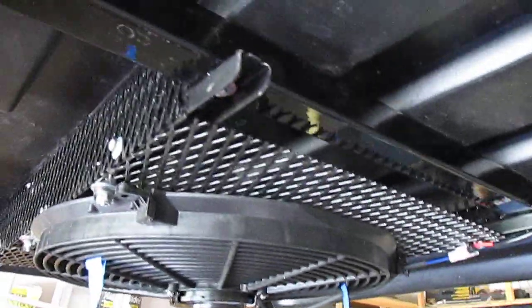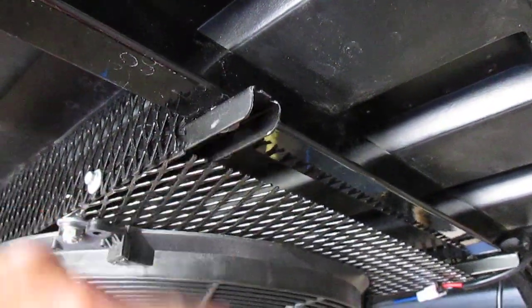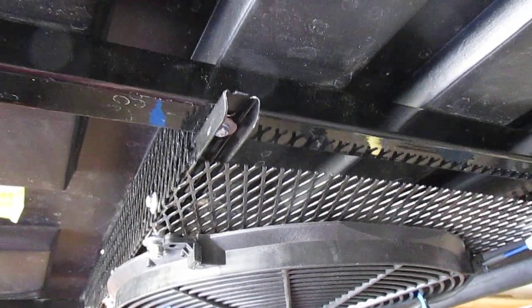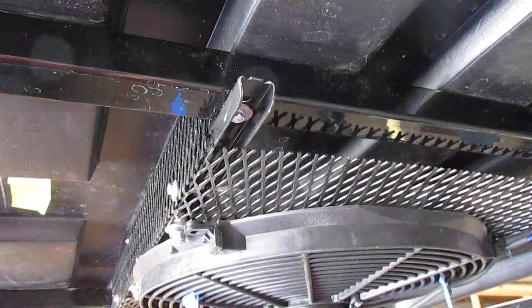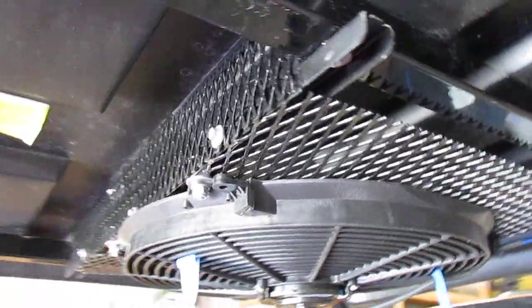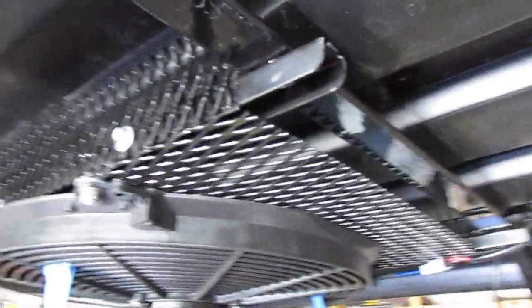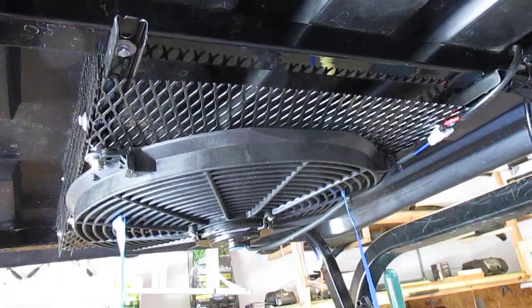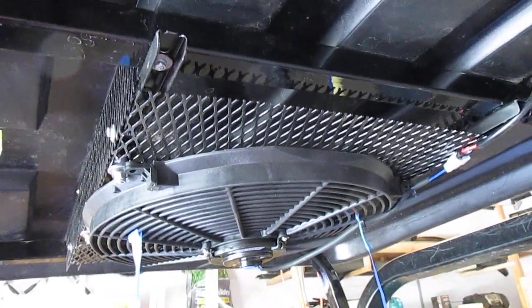Now these right here are struts that you use for like in a closet — plenty strong. I just bought some flat expanded metal from a local shop here and put it all together, and it really works well.